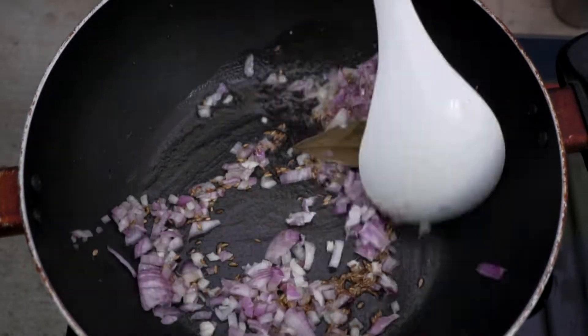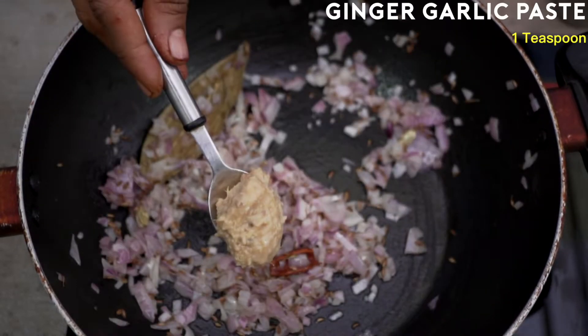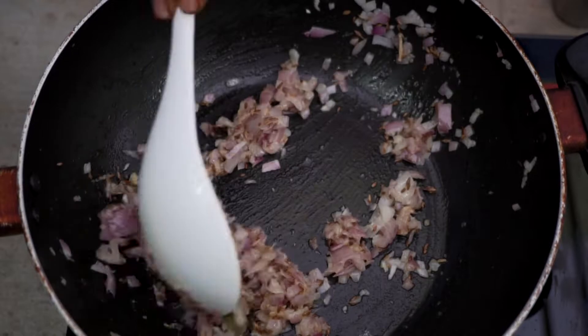We'll sauté the whole spices until the aroma comes out. Now I'm going to add one onion, finely chopped, and sauté the onions until they become a little translucent. Next, I will add a teaspoon of ginger-garlic paste and sauté for a minute until the raw smell comes out.